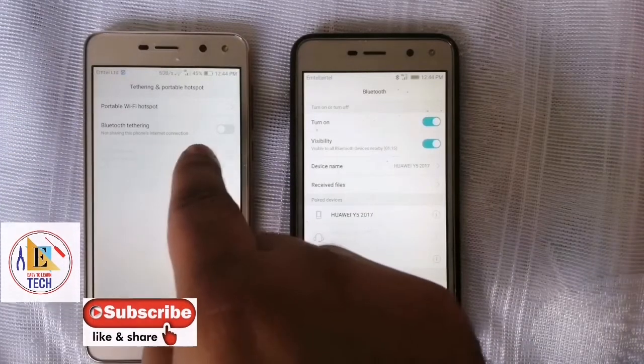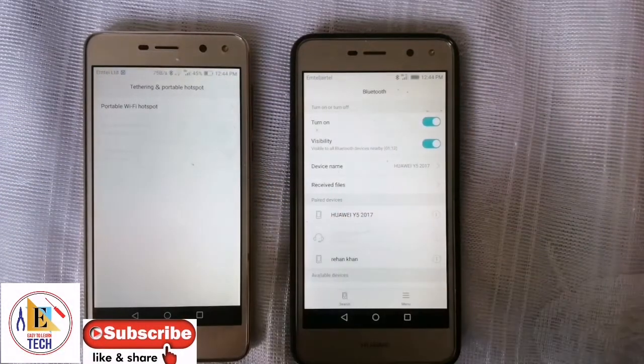And here you can see the option of 'Bluetooth tethering' — just turn on the Bluetooth tethering.